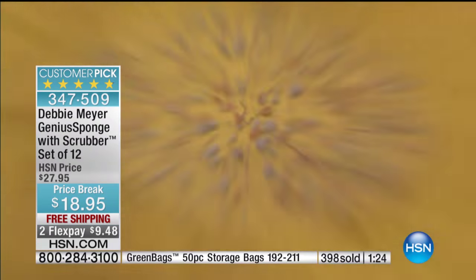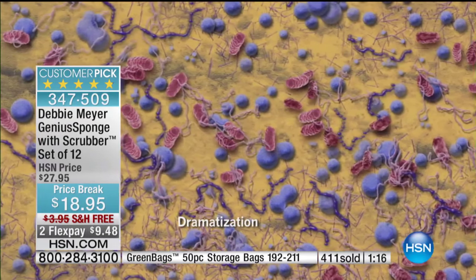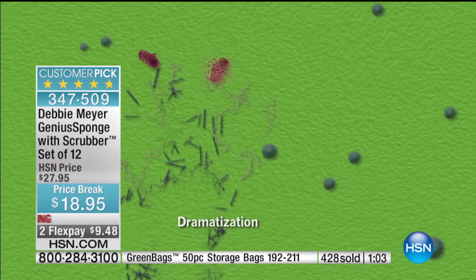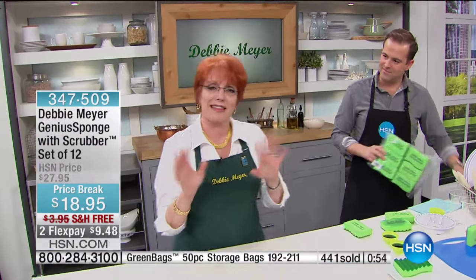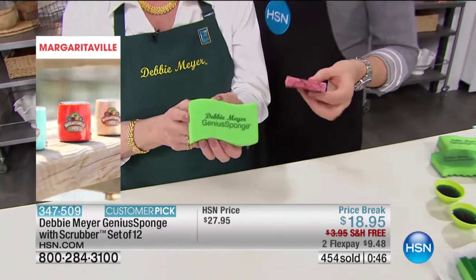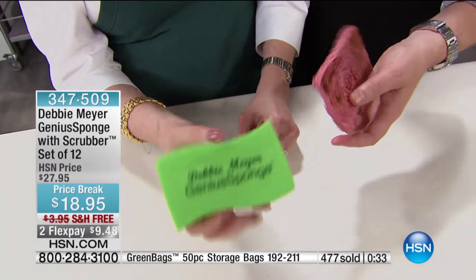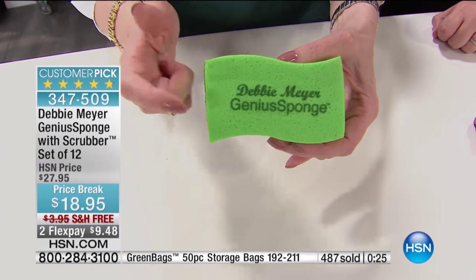I'm going to show you the video again because I want you to understand this is real science — a scientific lab made this video. That's a representation of what goes on in an ordinary cellulose sponge: not only are they there, they're duplicating. With my sponge, it is not allowing these things to grow, which means it's not allowing them to duplicate. I'm not a germaphobe — not everything scares me. But I want to do the best I can for my family. This is the simplest way to make your home a little cleaner, a little more healthy, a little easier to work in. And you don't have to do anything to it. You will not get the growth of molds and bacteria in or on the sponge for the life of the sponge.